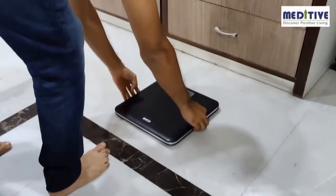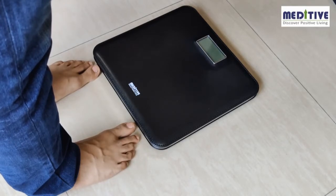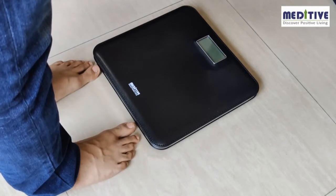It is recommended that you always take your weight preferably at the same time of day and without shoes. A difference of 100 to 200 grams can appear because of these factors.